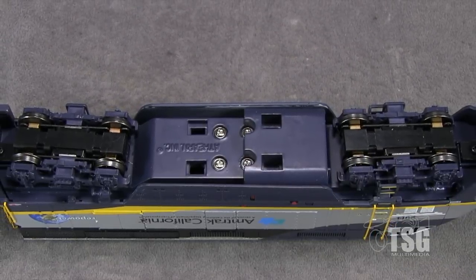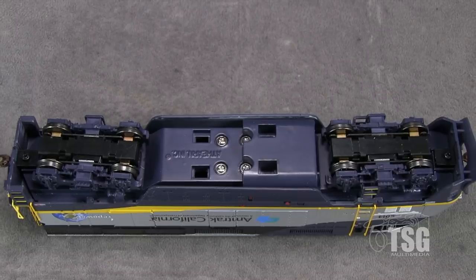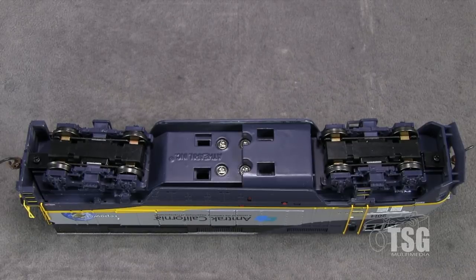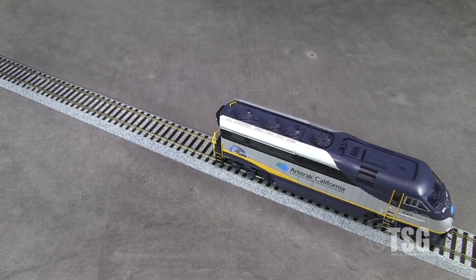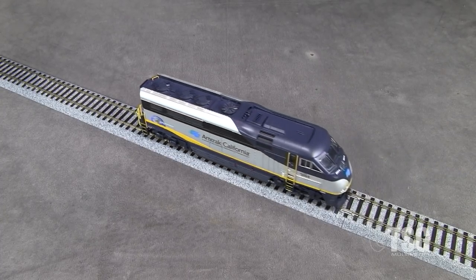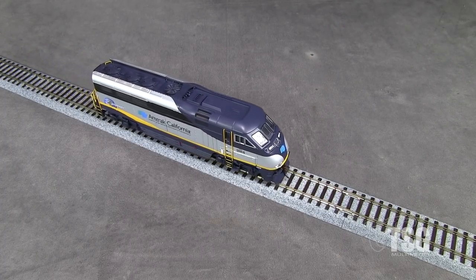The model weighs 21.8 ounces. I registered 3.5 ounces of drawbar pull on my force gauge. Most of the HO scale diesels that we test pull about 2.5 ounces, so this engine has more than enough power to handle a typical 4 or 5 car Capitol or San Joaquin consist. I'm running the model on DC. It's pretty smooth and fairly quiet.